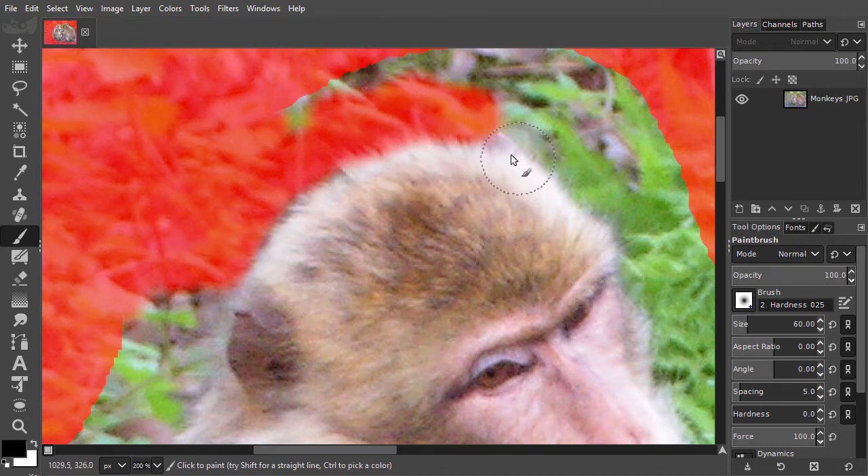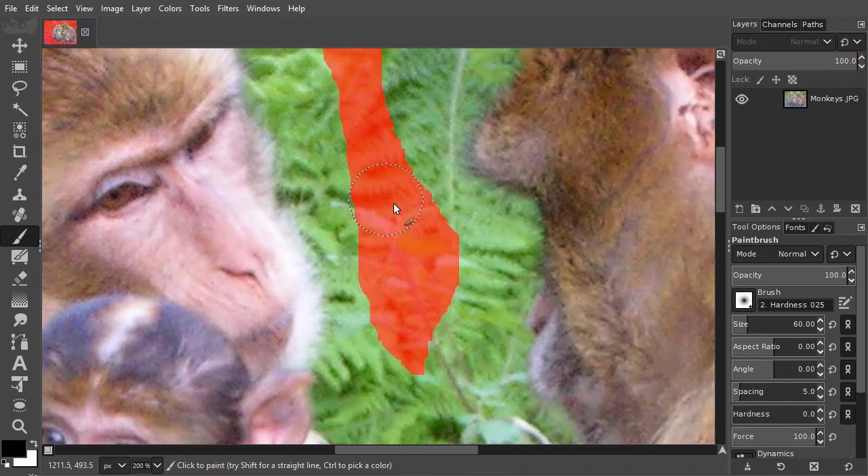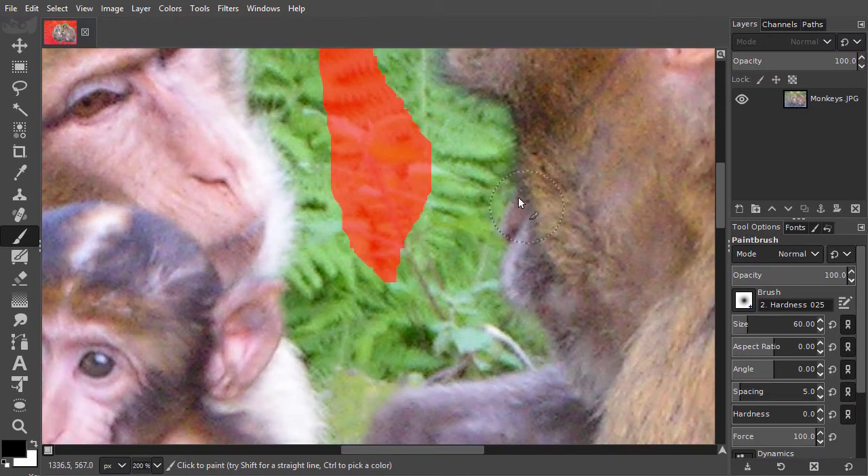When I remove too much fur, I will just press X to reverse my brush and paint with white to increase the selection again. At different places I will use different brush sizes. For example, around the nose I will use a smaller brush.